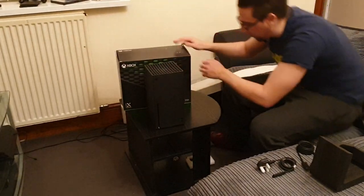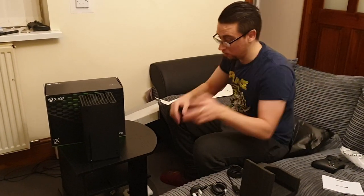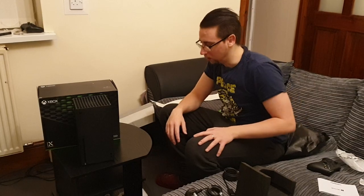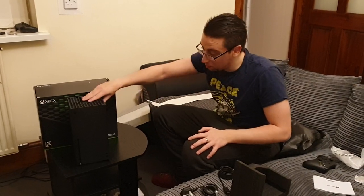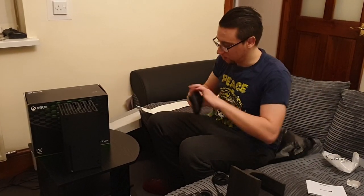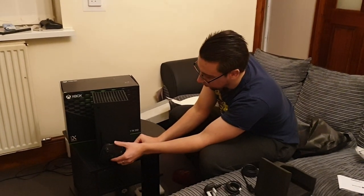Finally — it was like gold dust, even worse than the PS5 to get. I got the PS5 luckily from Shop2, which is also on the site I'm going to link. So if you want to get one, it's your best chance. Trust me, I've been trying to get this since launch and every single day there are the most annoying alerts — but it works, and eventually you will get one.